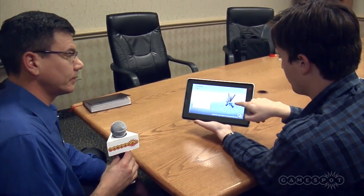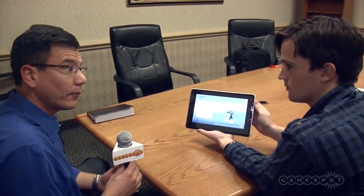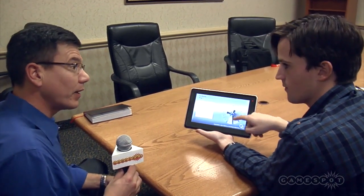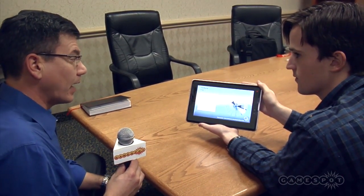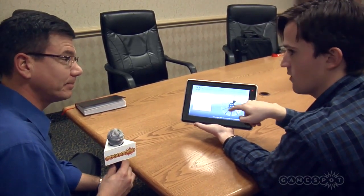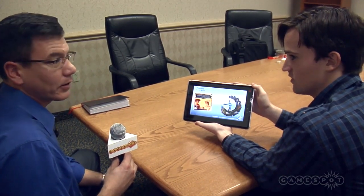Tell me about the future of SENSEG — ideally, where are you guys hoping to put this technology? Well, we're not a device manufacturer, so the first step for us is to find that visionary device manufacturer that's ready to bring this technology to market and differentiate their products. We're having very positive conversations with the leaders of the field. And if all goes well, when are you hoping to get this out into people's hands? We're really hopeful that we'll have products on the market by Christmas 2012. Thanks a lot for your time. Thank you.